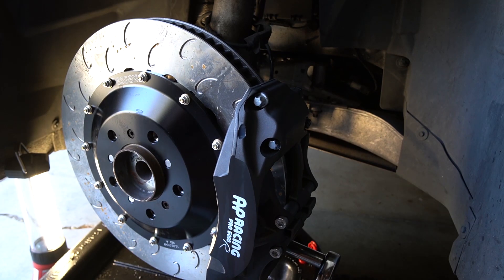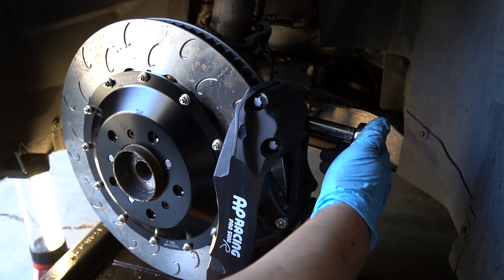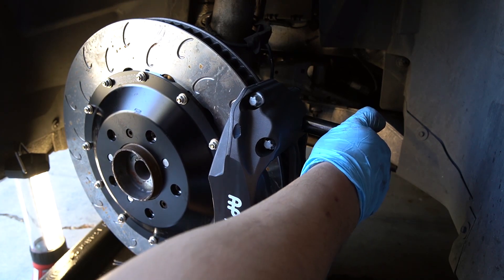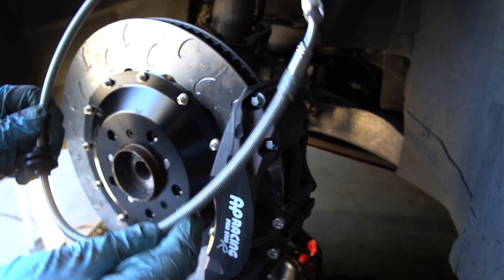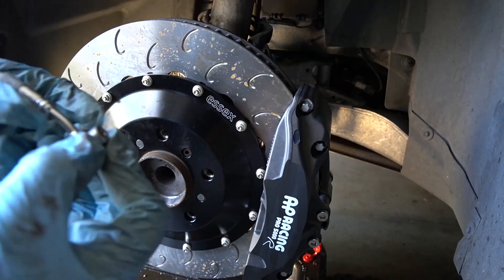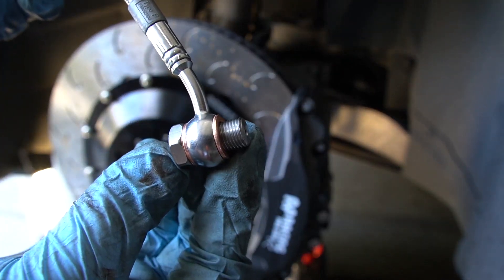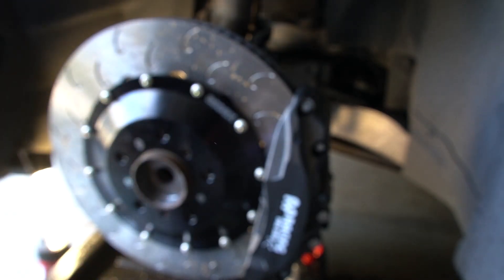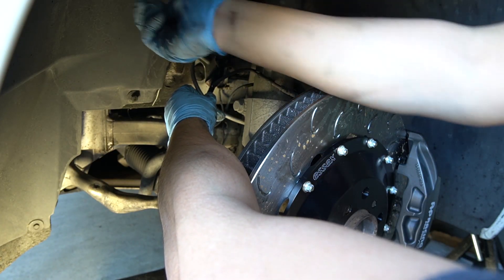The torque spec for the caliper bolts is 40 pound-feet of torque. Next is to install the stainless steel brake line. It uses a banjo bolt which goes through two copper washers to ensure a proper seal. Then install the stainless steel line back onto the hard line of the car.